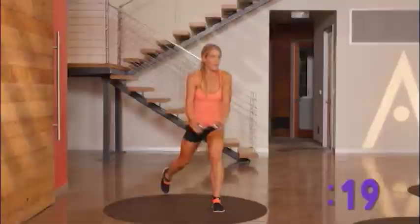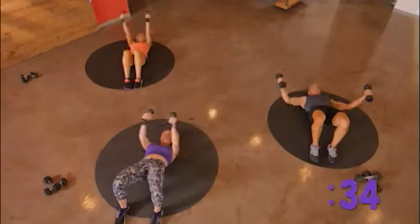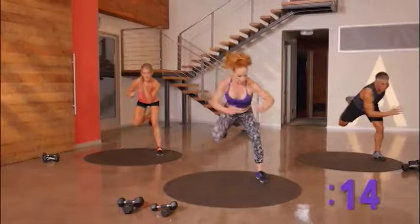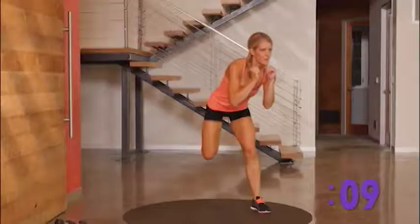This is where you go for broke. This is your last round of the strength. Keep those hips lifted, inhaling and exhaling as you go. Really hold on to this. Push back. I want you to kick as hard as you can without locking out the knee.